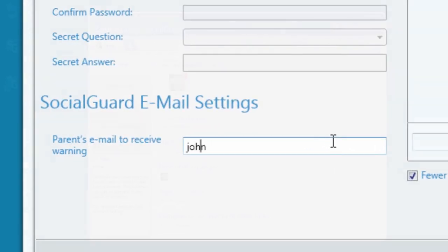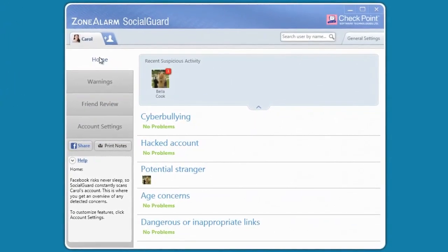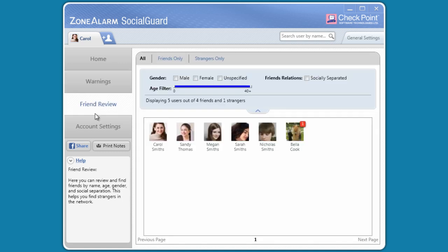From the home screen, it's easy to keep an eye on suspicious activity in real time so you can respond immediately. You can also access additional information like warning details, a friend review, and your account settings.